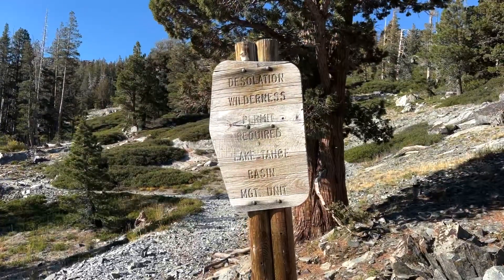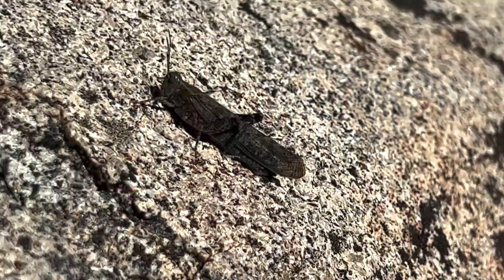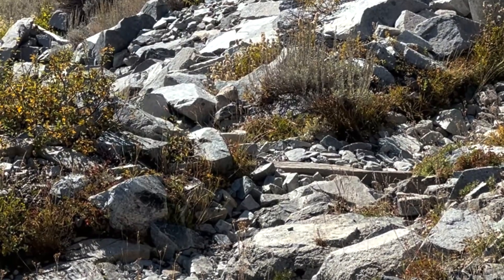Hey science lovers, it's Becky with LabRat Academy and I am on the Pacific Crest Trail and I am hearing some very strange sounds out here. I saw that there are grasshoppers out here, ones that are flying, which means they're called locusts. But they are snapping instead of making the normal grasshopper song that I'm used to hearing.